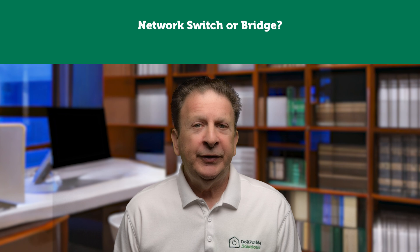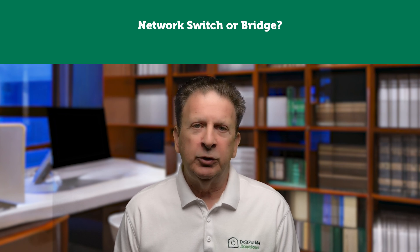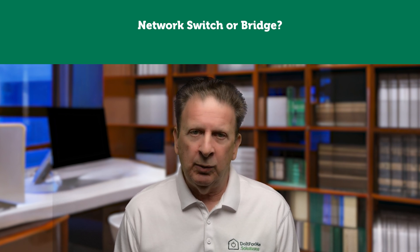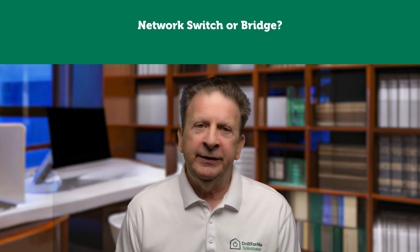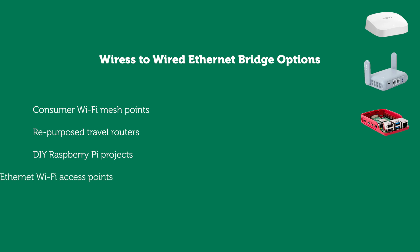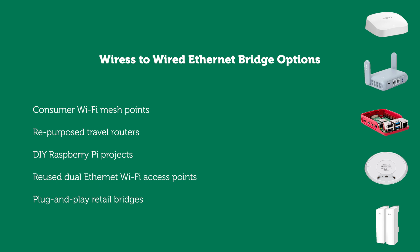To wrap up, let's recap. What's the difference between a switch and a bridge? A switch manages multiple similar connections; a bridge connects between different transport media such as wired and wireless hardware. A wired to wireless ethernet bridge can solve many home networking challenges — whether you're trying to extend your network to a distant room or converting a wired-only device to work with your Wi-Fi network. From consumer mesh points, repurposed travel routers, DIY Raspberry Pi projects, reused older Wi-Fi access points, or affordable plug-and-play bridges, there's a solution for every situation and budget. Got your local bridge working? Learn how to access your home network from anywhere in the world by watching the next video.